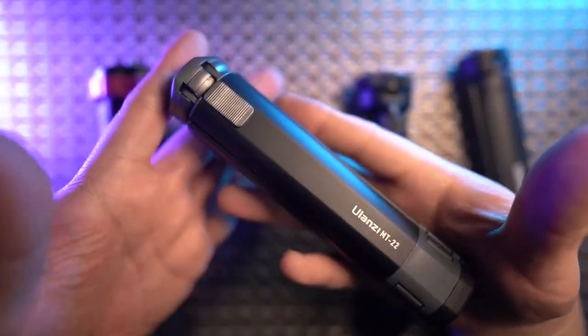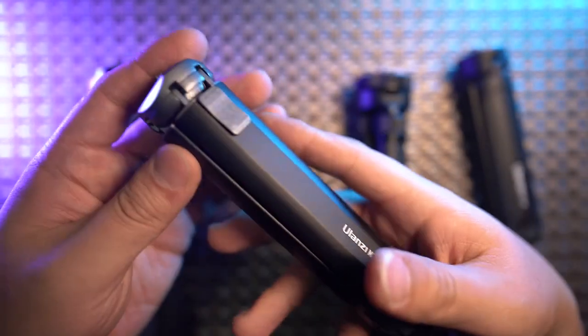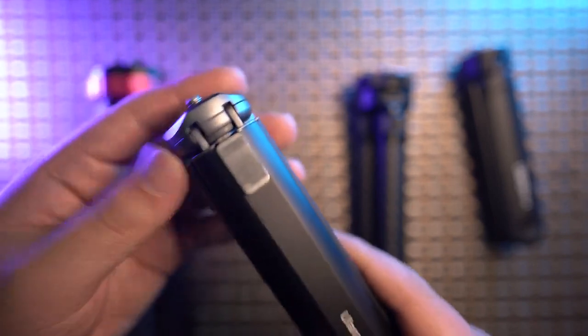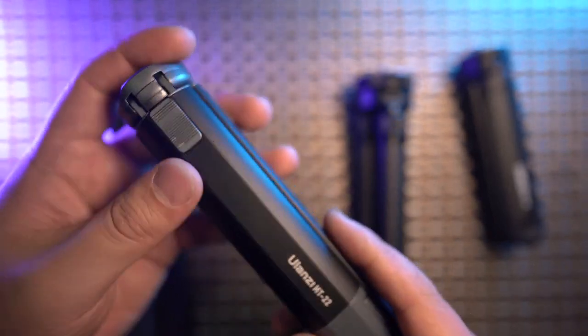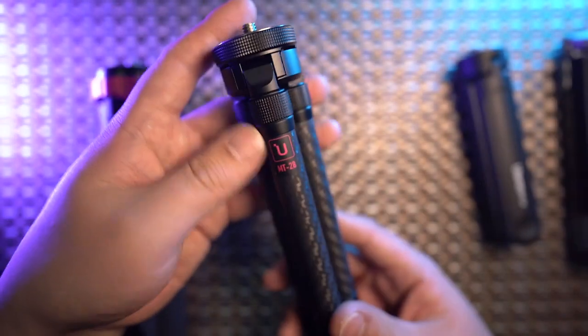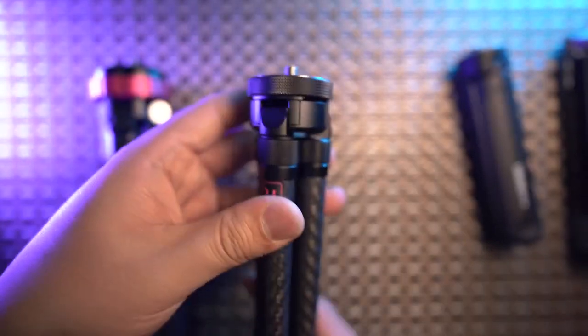There is anti-twist rubber on top that feels soft but is very strong. This mini tripod is so heavy it can also double as a counterweight for 360 cameras. If you want a low-budget metal mini tripod that can also serve as a counterweight, the MT22 might be your best choice.